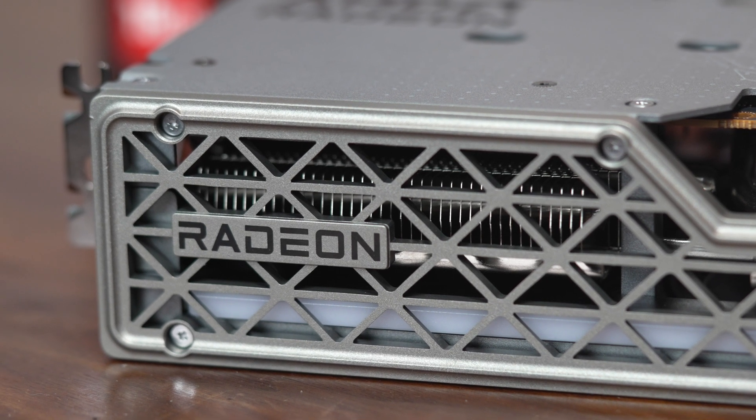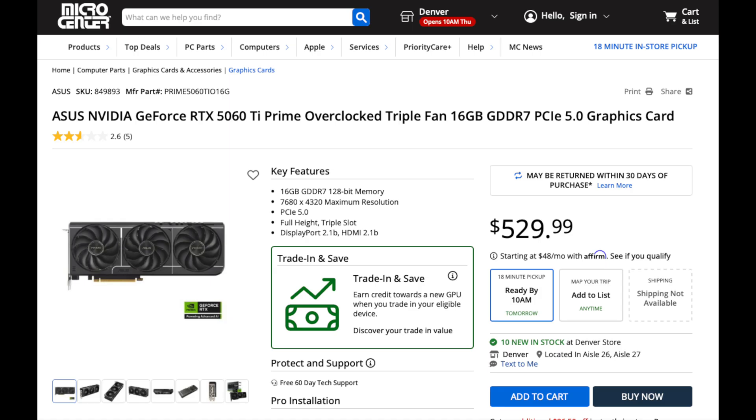Compare that to the 5060 Ti 16 gig, which has definitely been going for more than the $429 MSRP as well. The card I'm comparing to is the 5060 Ti Prime OC, so that's beyond the base model a little bit. But for the sake of comparison, we'll proceed with the assumption that even a premium 9060 XT like this should come in lower in price than a more garden-variety 5060 Ti. For additional reference, I'll also have the 9070 cards plus the 5070 on the graph — just to keep things cleaner and easier to read.